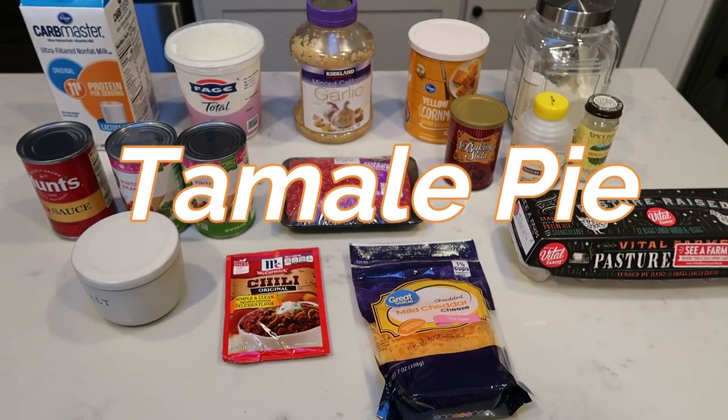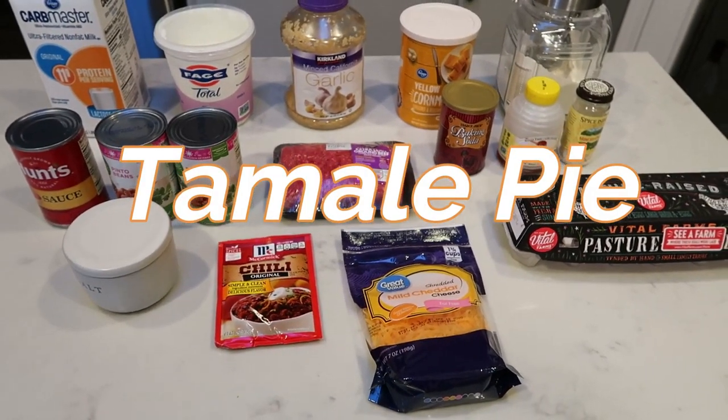For tonight's dinner, we are going to be making tamale pie. So let me show you what is in our dinner.